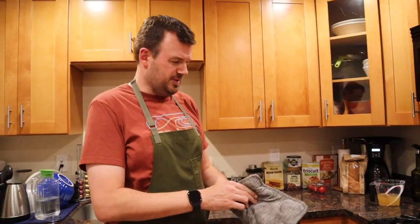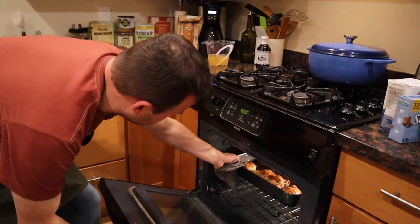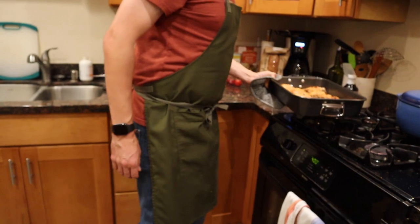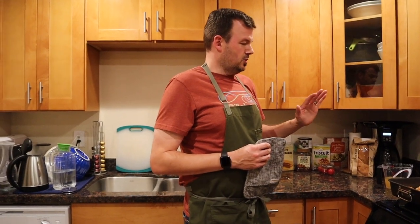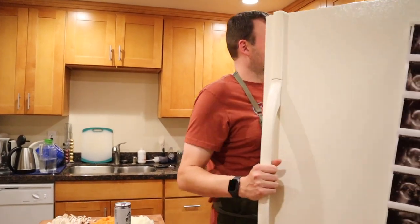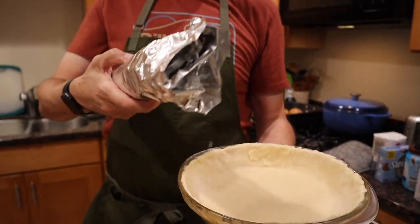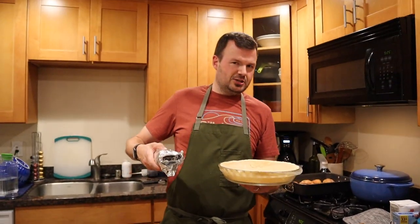I'm gonna pull out some chicken right now — it's just been cooking at about 400. Let's take a look. Alright, so this chicken is bone-in chicken thighs. What we're gonna do is just let it cool down, we're gonna shred it, and then you guys, we have a little surprise here. What do you guys think this is? So we have some dough getting ready to put on top — we have a little base. I think we're making a chicken pot pie, possibly?